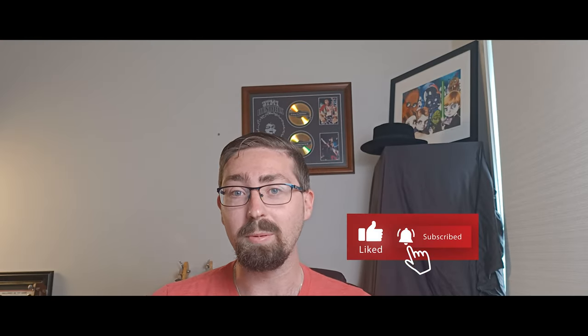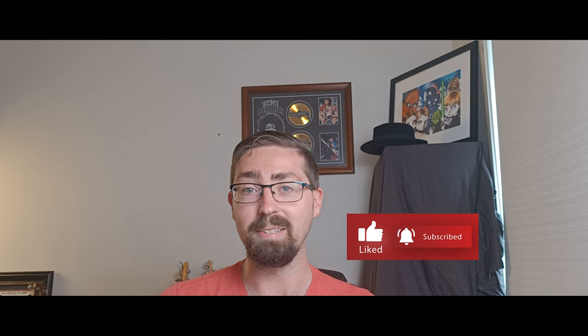If you're finding value in this video so far I'd really appreciate it if you could smash the like button and subscribe as this really helps the channel. The next section of the song is the solo section. The rhythm part underneath this section is a slight variation on the part we learnt earlier for the intro and main riff. It goes something like this.